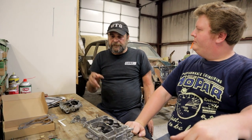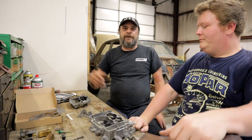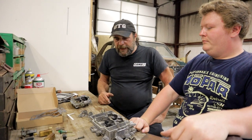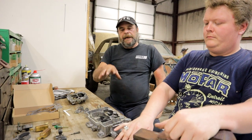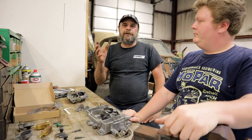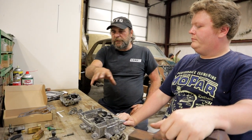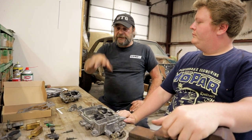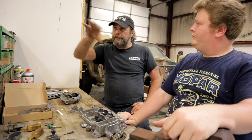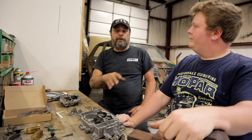A friend of mine had given me this Edelbrock that he found on top of a garbage pile and I passed it on to Austin. This is a 750 Edelbrock, and Edelbrock will flow about 50 CFM or so less than the equivalent size Holley — so this thing should actually be right in the ballpark of what this engine wants. We're going to go through this carburetor, show you all the idiosyncrasies, and next time we'll stick it on the car and dial it in.